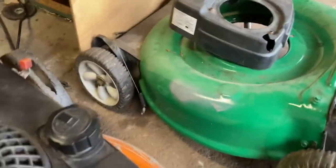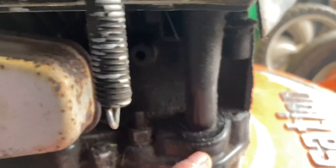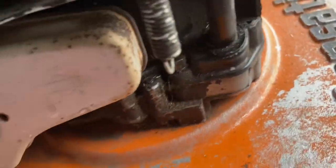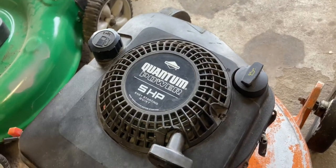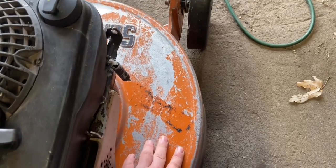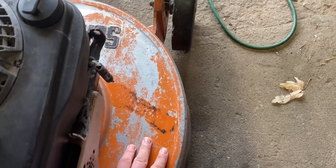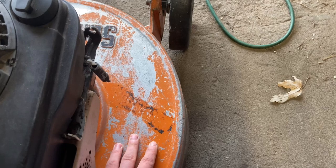In classic Briggs and Stratton fashion, the oil dipstick tube O-ring had jumped up, so it was spewing oil all over. You can still see it's a little bit greasy, but it's a lot better than it was. One of the cool things about Sensation is the cast aluminum decks. As far as I know, no other major or reputable company manufactured these with cast aluminum decks, at least in the 80s when this one was built.